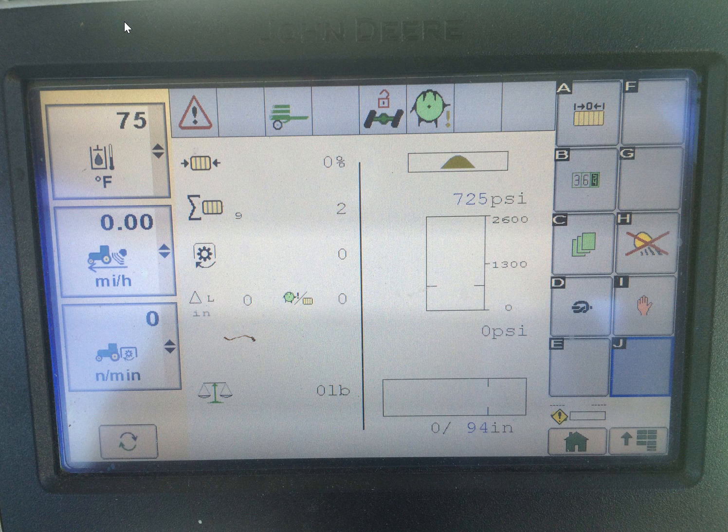As you can see here in this photo, here's a John Deere command center display which has a BigPack HDPE high speed on it.